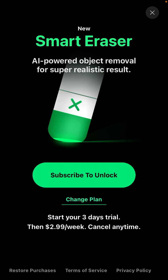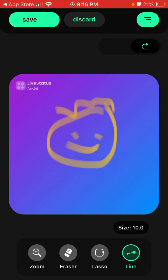There's also Smart Eraser — if you want to upgrade you can try that with a 3-day free trial, then $2.99 per week, which is about $12 per month. It's not cheap, but if you use this kind of tool a lot you can try it out.